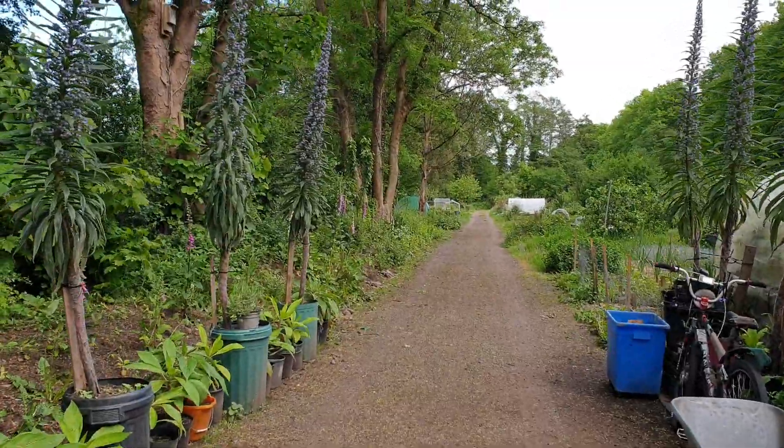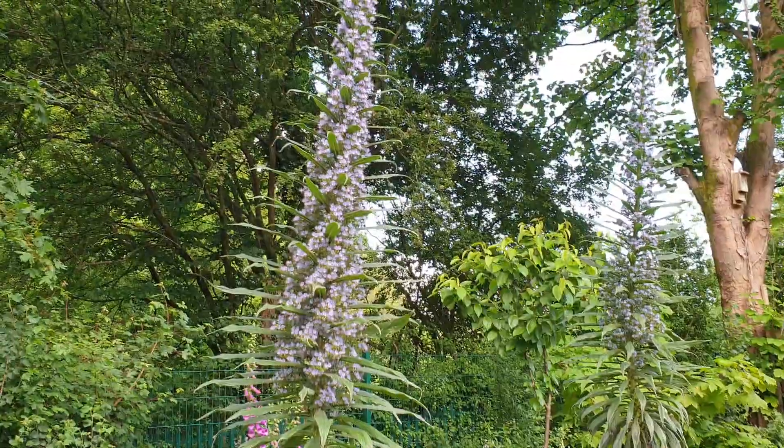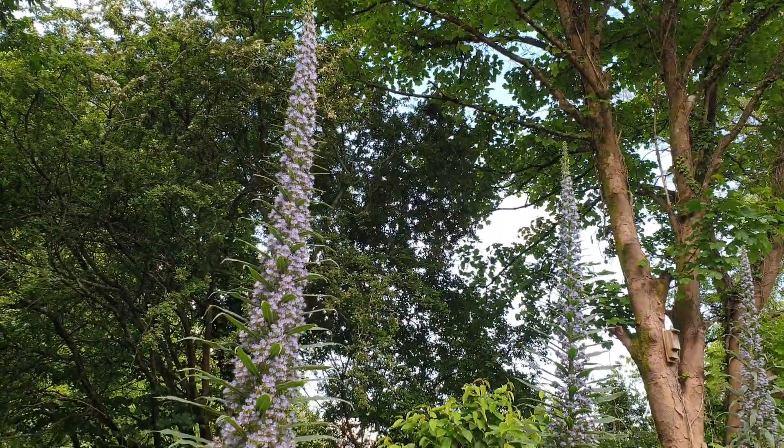Now these are festooned with bees. And the height of some of them — well, all of them actually — is quite something. You can go right up there. See? Still more to go at the top there. So that's still a work in progress.